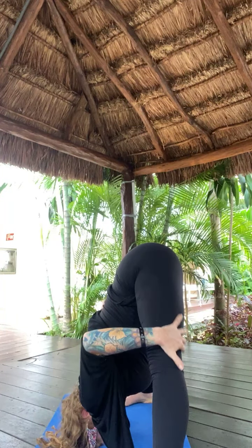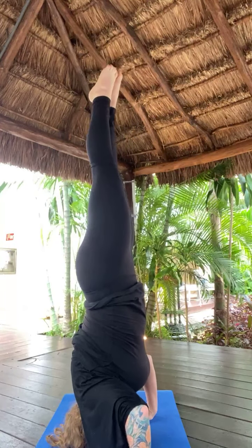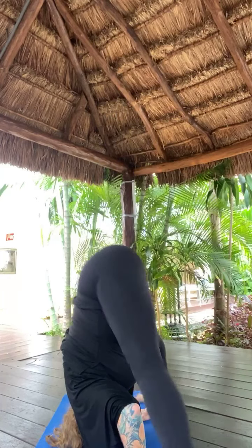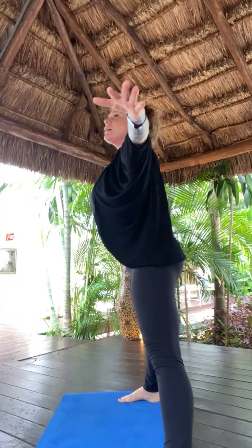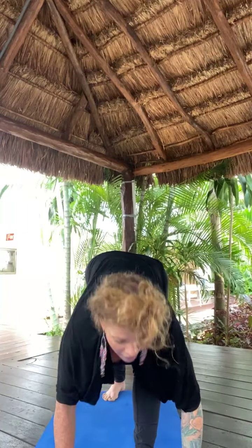Engage your quadricep muscles. Shift the weight forward into your toes. Optional headstand if you'd like one. Headstands come back down. Arms come out. Back goes flat. Lift up. Palms come together to touch over your head. Pivot on your toes towards the front of the room. Separate your hands. Engage your core and just hinge straight into pyramid pose.